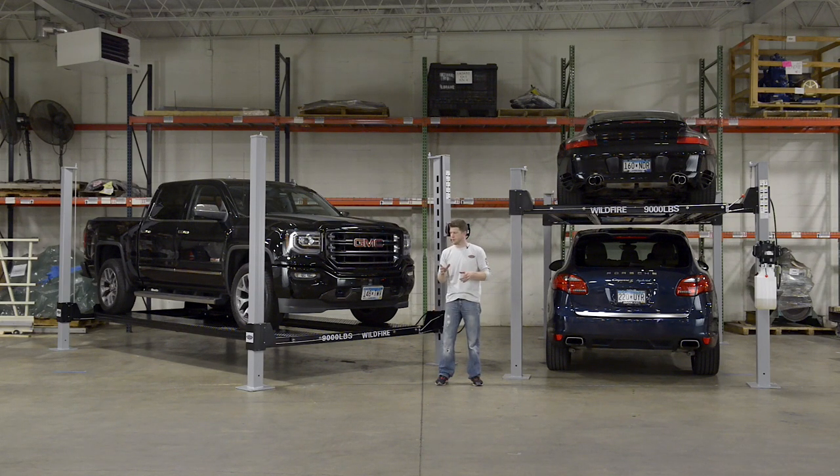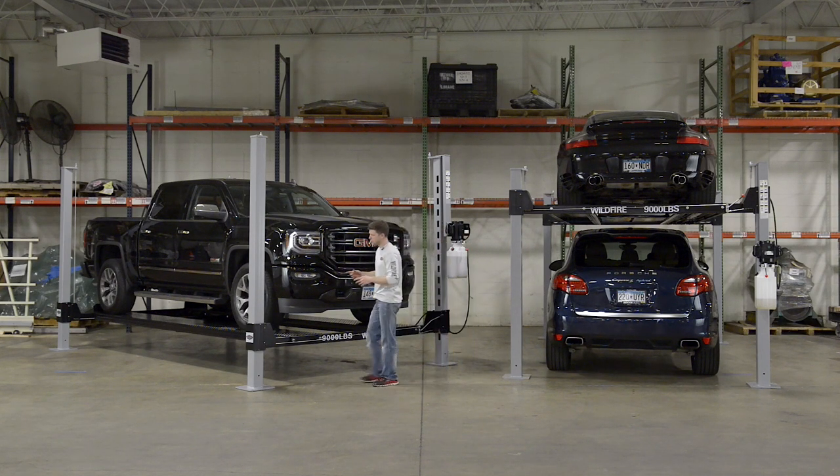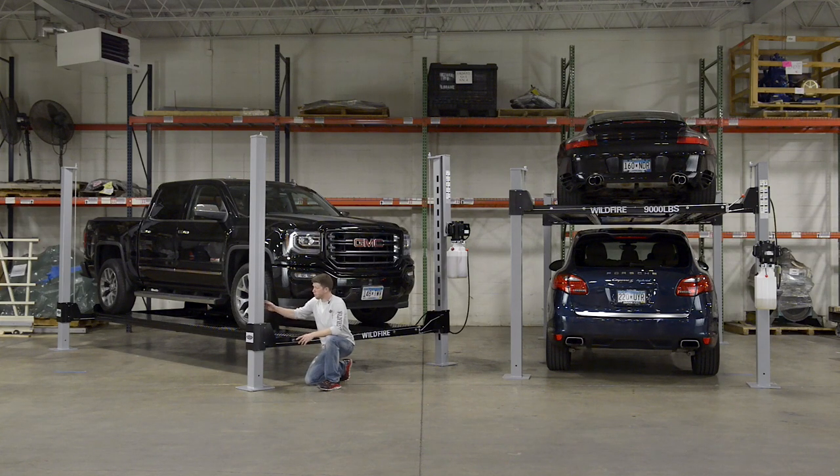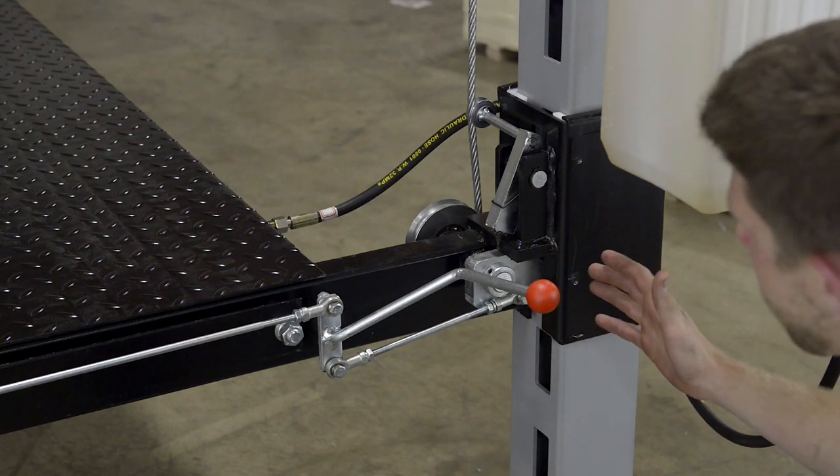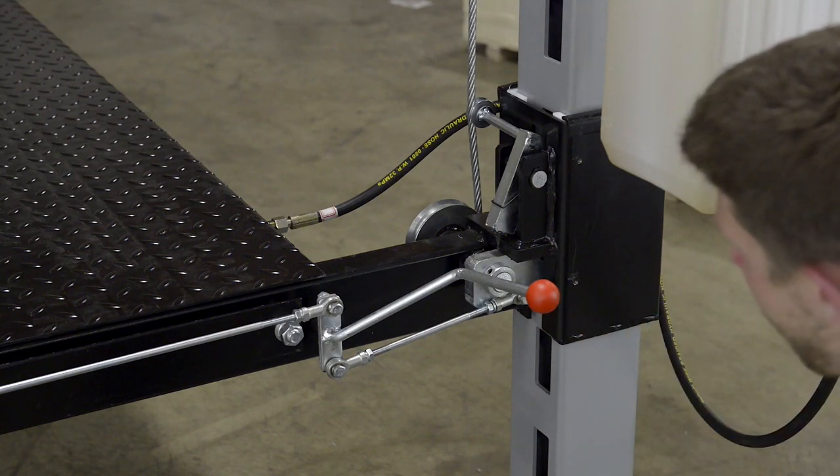Now that you know what we offer, let me show you a little bit more about the safety features we've built into our product. Behind this cover right here, we have a double safety locking system with a cable slack system. I'm going to explain our secondary safety locking mechanism as well as our main locking system.